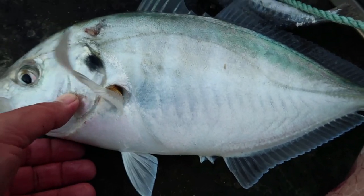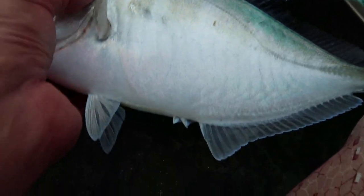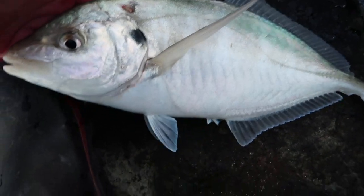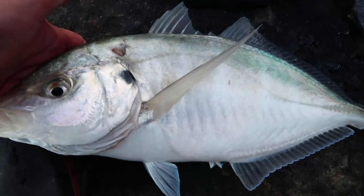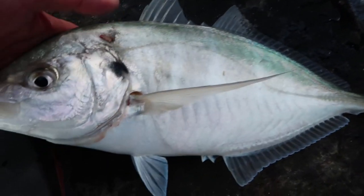I haven't caught a trevally in ages — awesome, good eating fish! So there we go guys, look at that. Only been here about 10 minutes and that's a nice fish. Good little fighters too. Trevally — great fish. Alright, we're going to bait up.